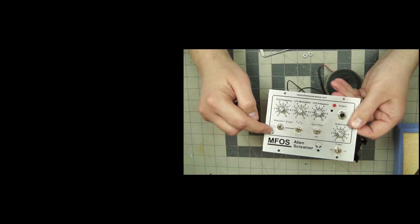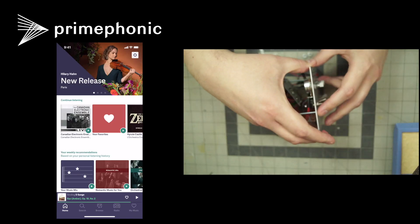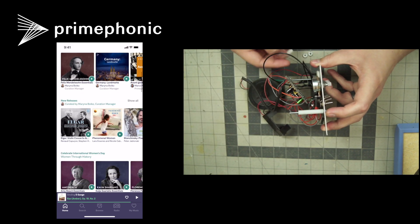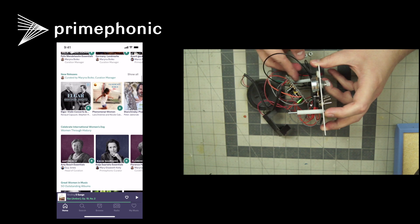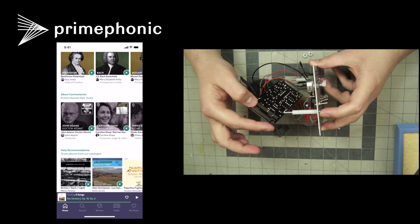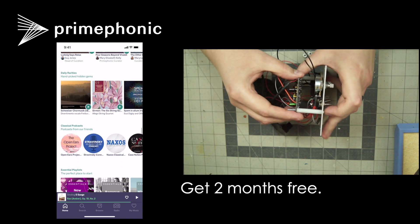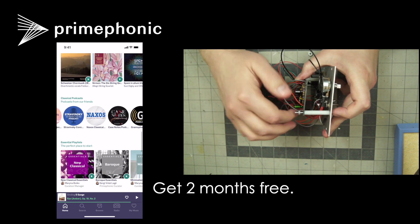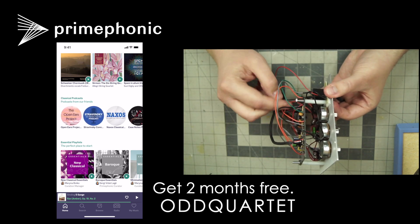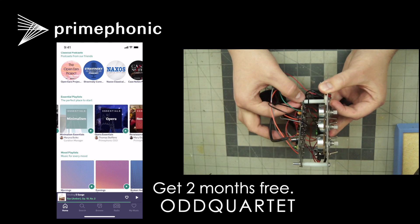While I'm attaching the PCB, I want to tell you about today's sponsor, Primephonic. Primephonic is a streaming music service designed for classical music. They have a much better search engine for classical music so you can find your music faster and easier. They also have music history podcasts so you can learn more about the music you love. We have a special offer for all of our viewers today — you get two months free when you use the voucher code OddQuartet when you sign up. This is a limited offer, so go sign up today. The link will be in the description as well.